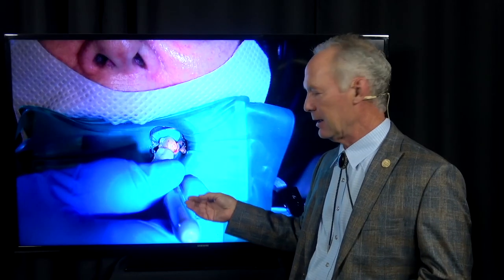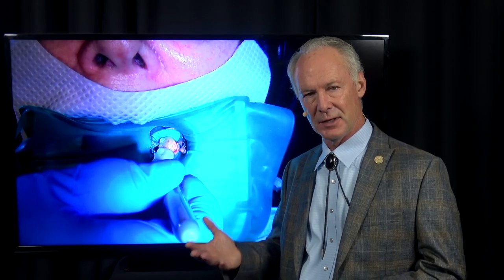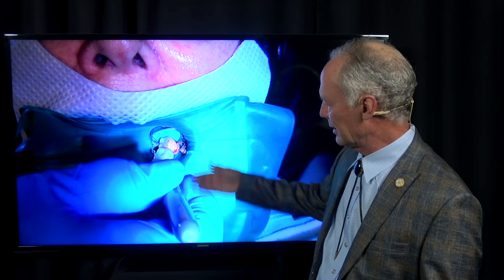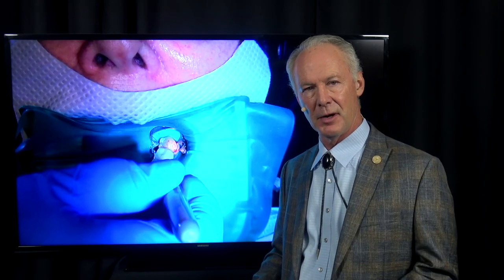What does a rubber dam do? The big thing is it keeps any large pieces of whatever you're cutting from being aspirated. In this case I'm cutting and removing that crown into two or three pieces — I don't have to worry about a piece being aspirated by the patient. It also keeps the lips, tongue, and cheek out of the way, making your assistant's job and your job much easier and less stressful. This rubber dam method keeps saliva off the tooth and only takes about 15 to 20 seconds to place.